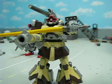Dom Cannon, custom MSIA. A friend of mine, Sentinel Gundam — very good skills he has — painted it for me.